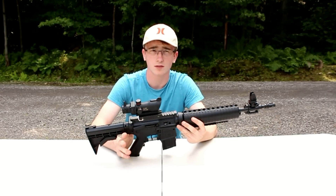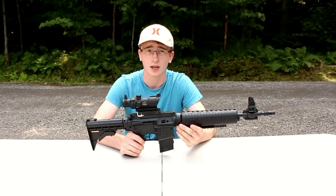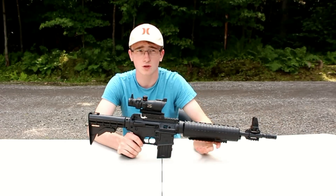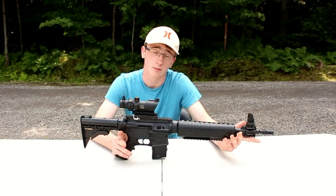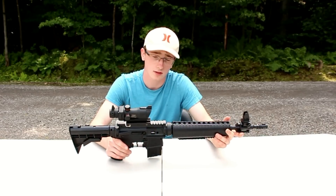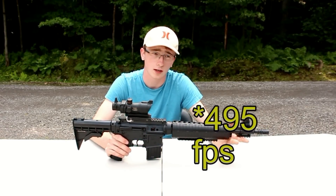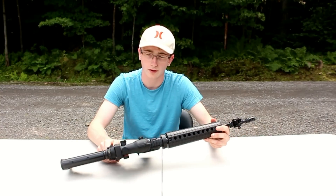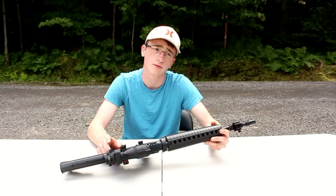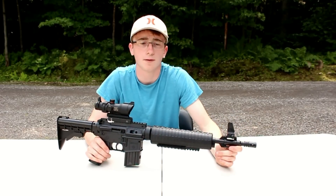You can expect velocities around 660 FPS if you're getting this gun in the United States with pellets, or 625 FPS with BBs, and you also get velocities at around 500 FPS if you get the Canadian version of this gun. This BB reservoir — I forgot to mention this — but it has a capacity of 350 BBs, and you can also add a gun sling onto it.